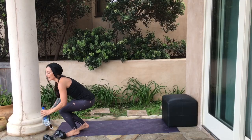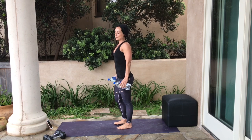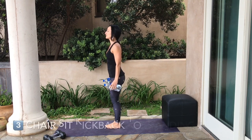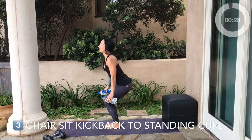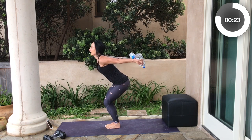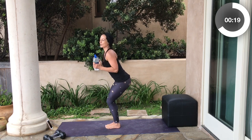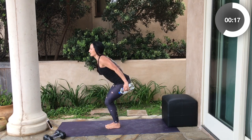Grab your water bottles or weighted objects and hold them at your sides. Engage between your shoulder blades, feet together. Come down into a chair sit. Bring your hands up close to your sides and kick your arms back — tricep kickback. Come to standing, bicep curl.